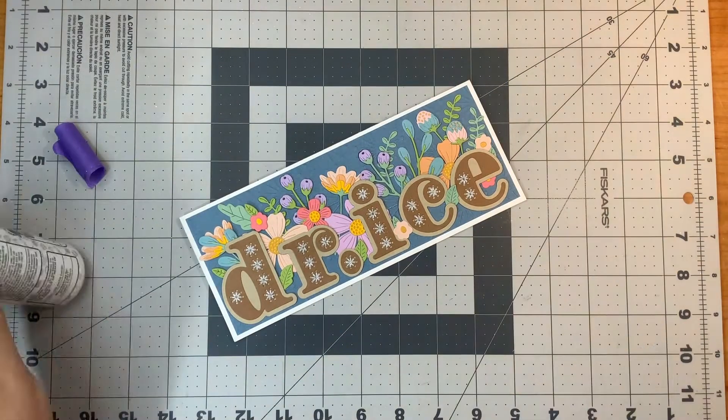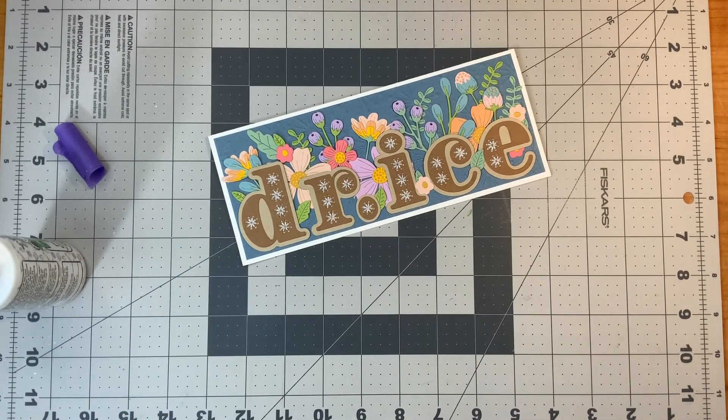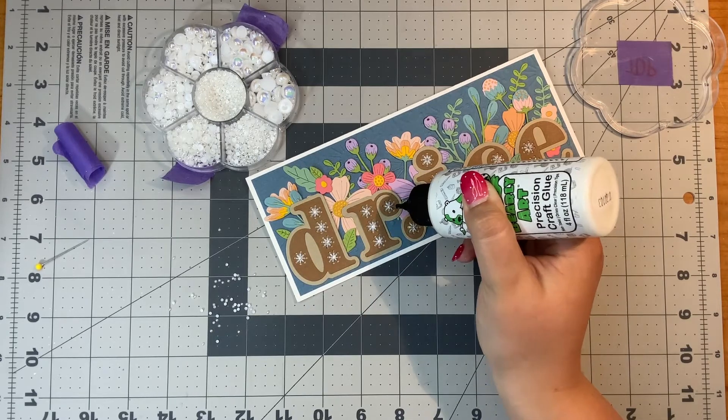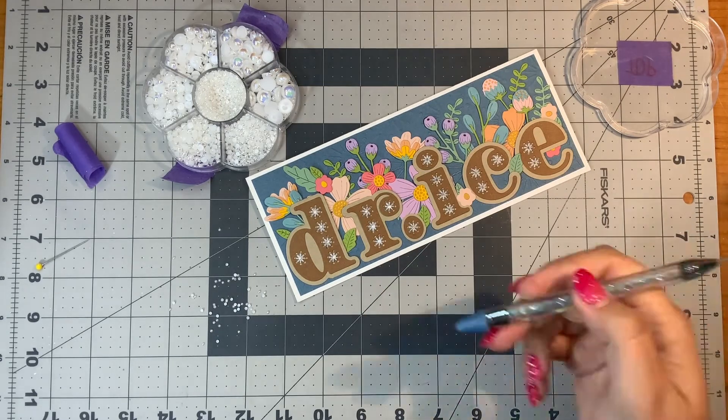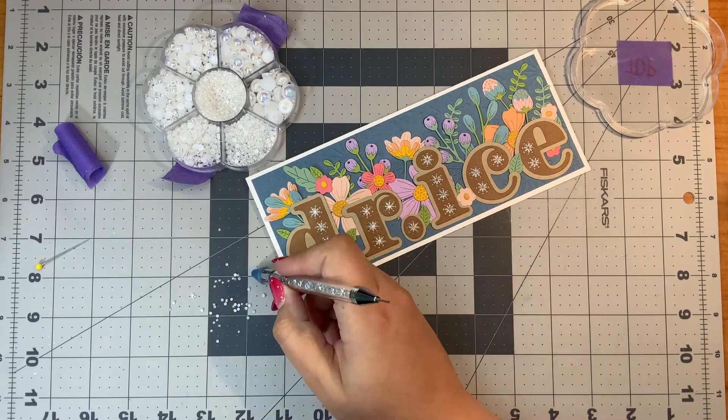To finish off stitch cards, I sometimes like to add a little embellishment to the stitched areas — sometimes I use rhinestones or sometimes I use pearls. On this one I'm choosing to use small pearls. To add them on, I use just a dot of liquid glue, a jewel picker, and set them on.